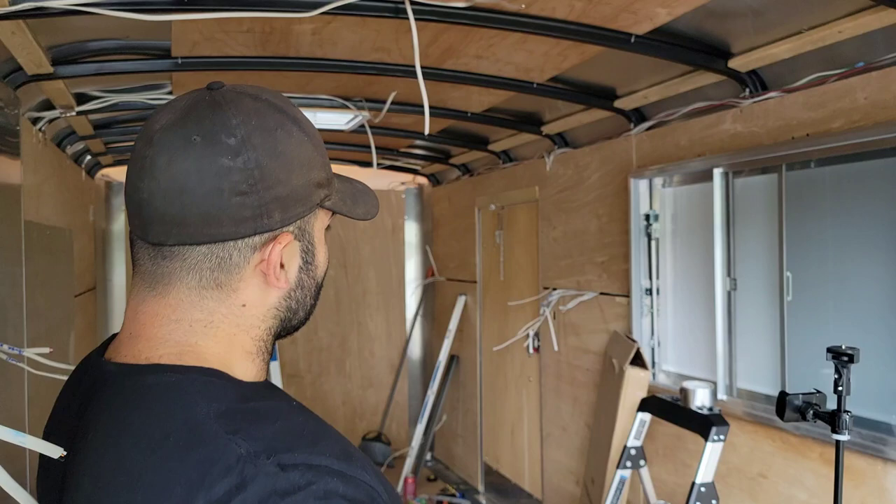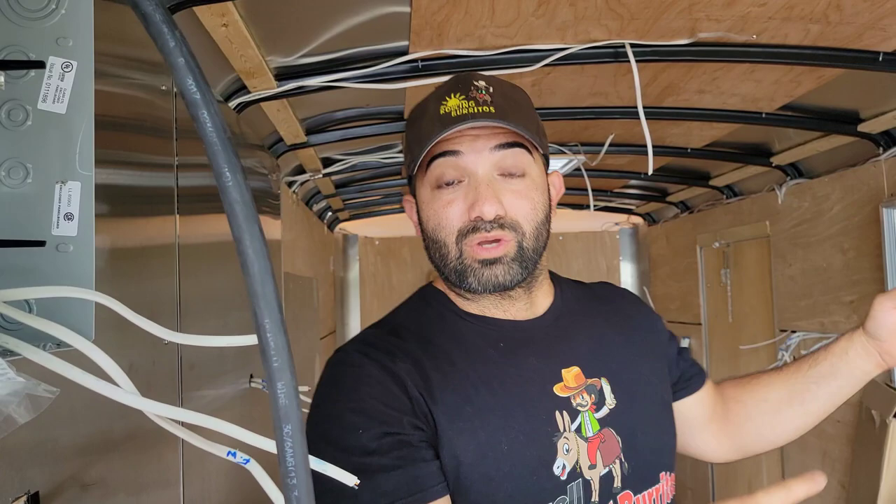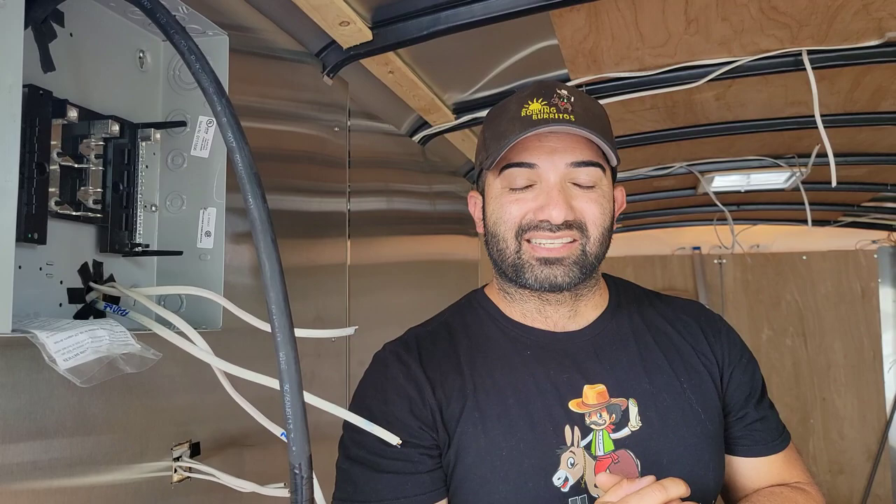You've been looking into building your own food truck or food trailer and you ask yourself, can I do it myself in my backyard or driveway without having to hire a builder to save some cash? You've come to the right place. In this DIY series, how to build your food truck with me Frank Voltero, that's exactly what we're doing. In today's episode we're doing the electrical. Let's get started.